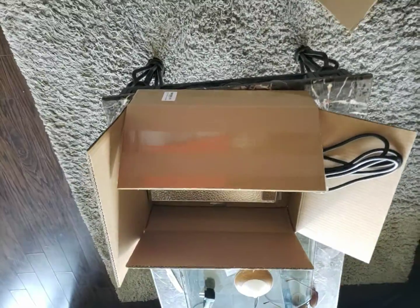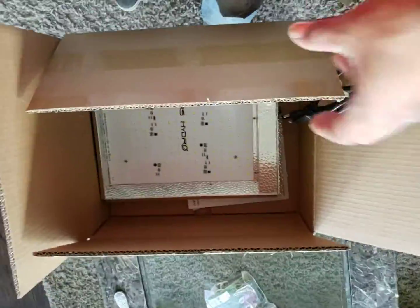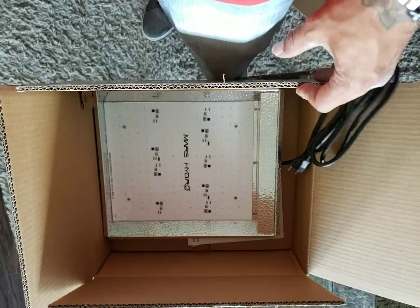Hey guys, Chronica420 back again and I got some mail in today. Here she is, the TS-600.